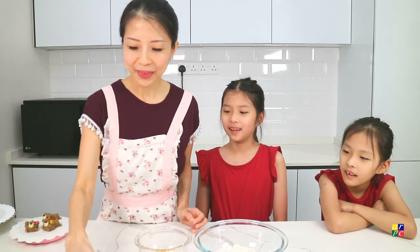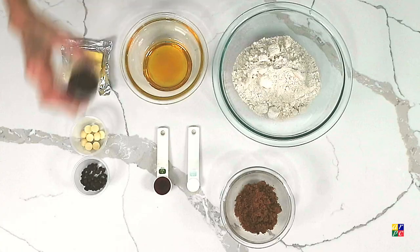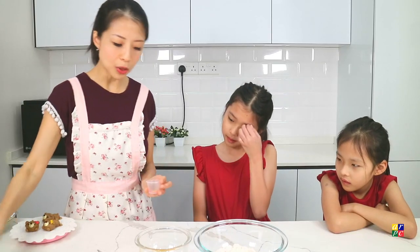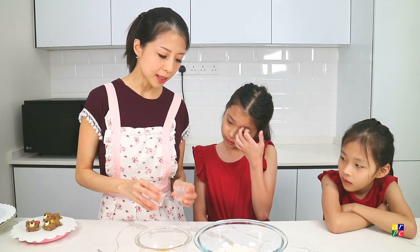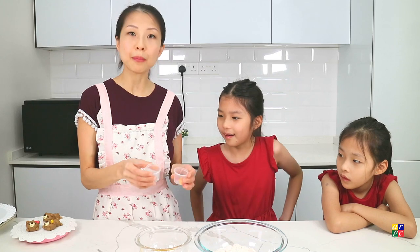We will also be needing white chocolate chips, and you can also use chocolate rice sprinkles for the eyes. These two are optional: heart-shaped sprinkles for the bow, and also some pearls.